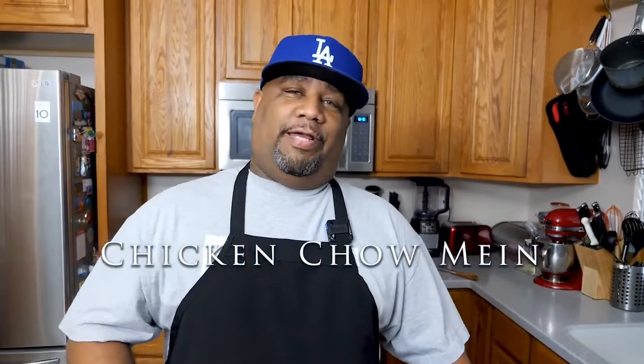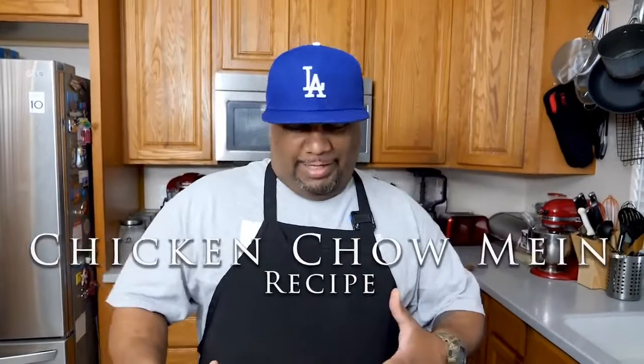What's good everybody, welcome back to my channel. You've seen the title so you know what I'm making. I'm getting ready to show you guys just how easy and simple it is to make a chicken chow mein. Super easy, so let's get right into these ingredients.